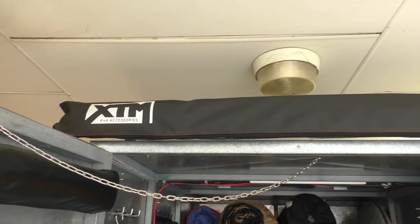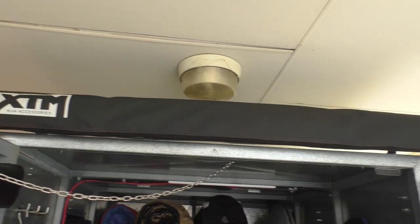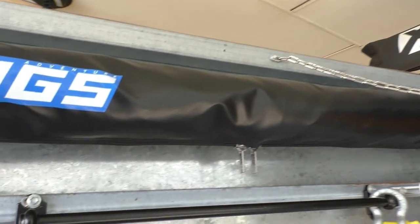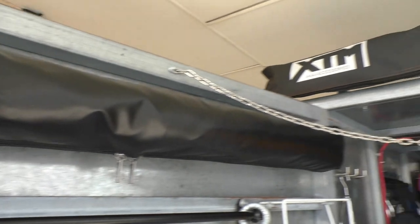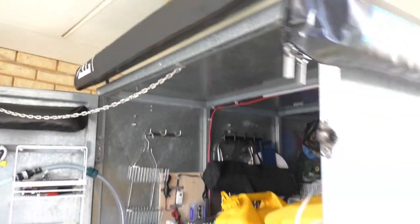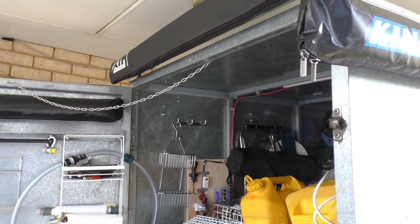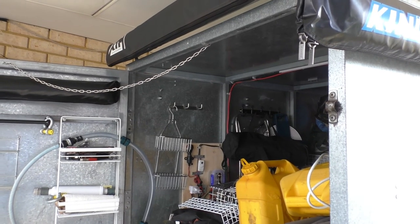If the weather turns a bit rainy we can always use the XTM awning there, and there's a cover for the shower, so that should work out pretty well. When the shower is out you can still just get into the corner of the trailer here, so it doesn't block the entrance — you can still get things from the trailer if you need to.